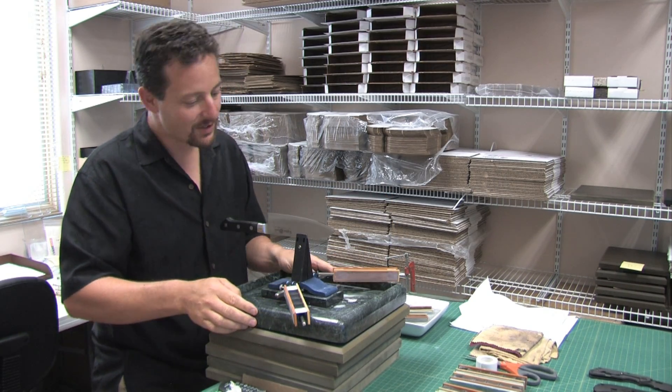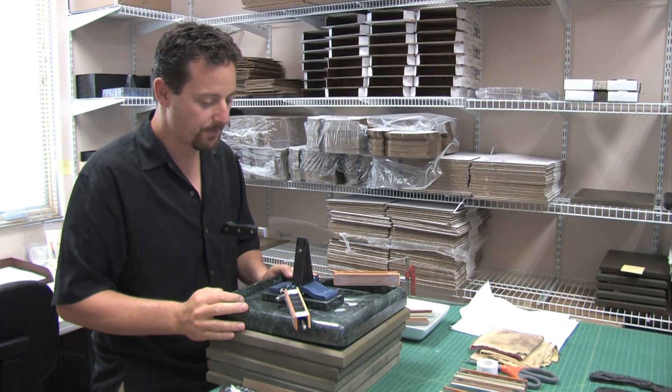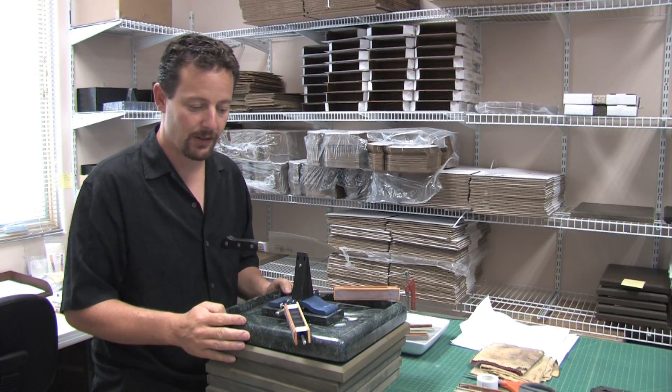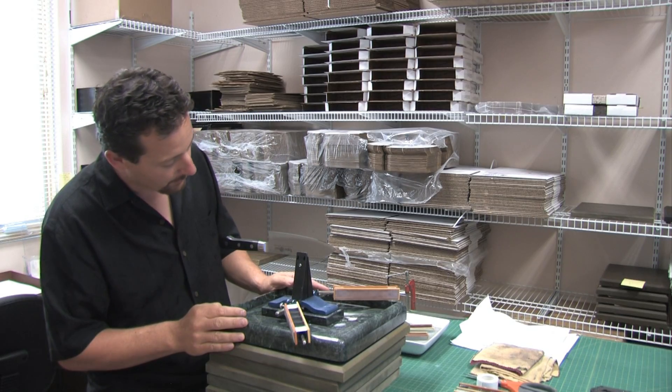Hi, I'm Clay Allison with the Wicked Edge. I'm just finishing up a touch-up on this Tohiro Santoku knife. This is a great collaboration knife that Mark Richman from ChefKnives2Go sent me. It's a really neat, beautiful knife.